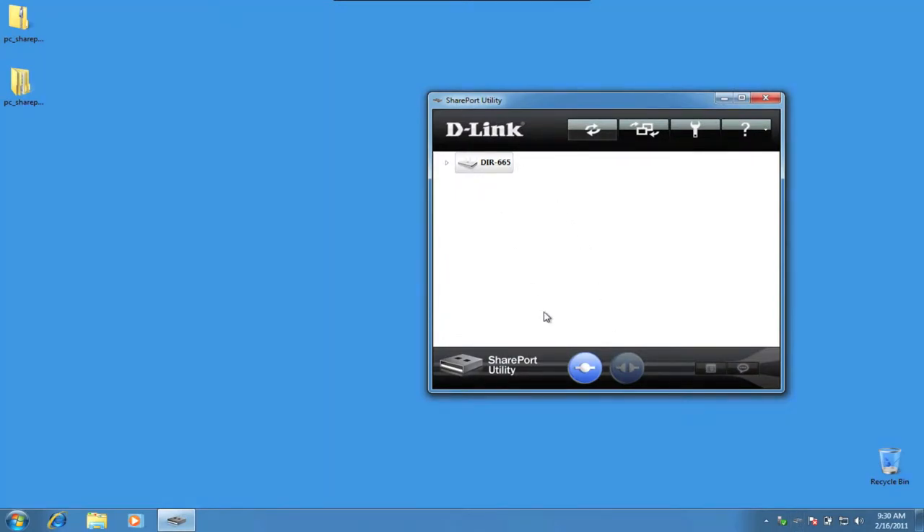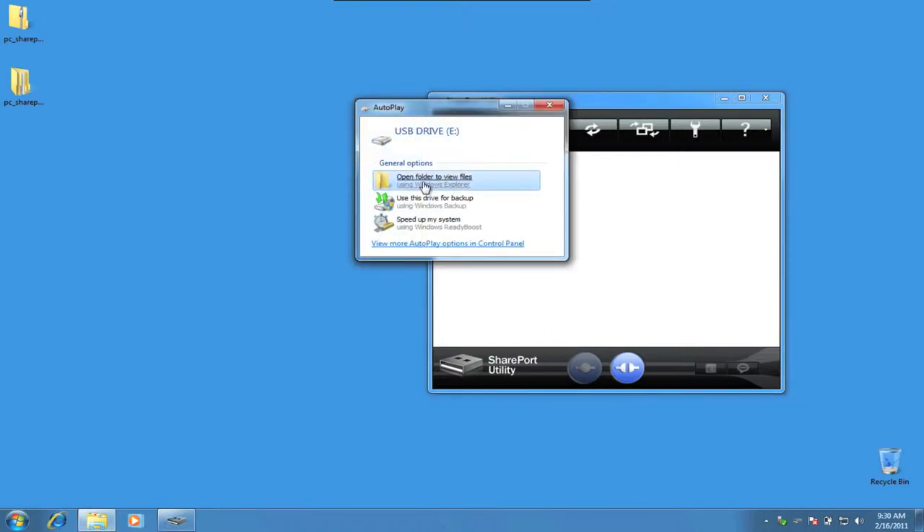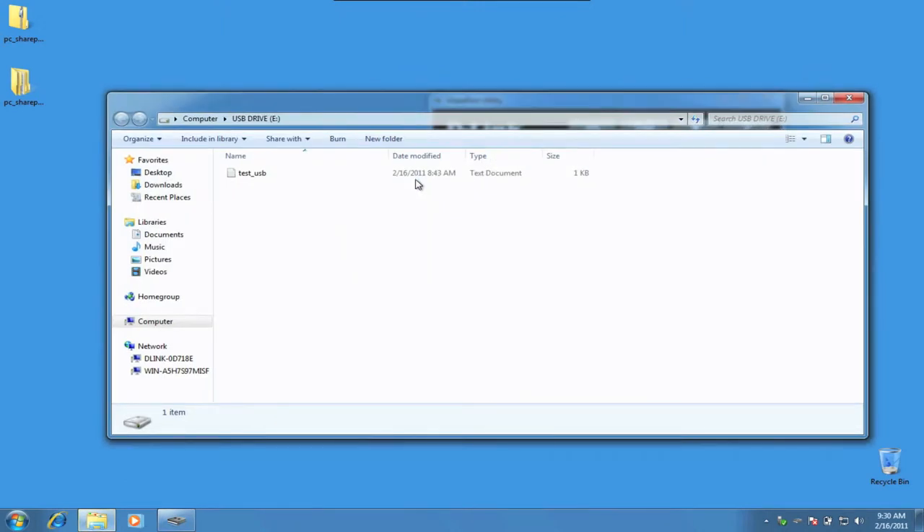Click on it and the share port utility window opens up. Listed is our DIR-665. Click on the Connect button. In just a moment, autoplay will bring up our USB drive. There it is, right behind the window. Select Open Folder and here is a text file located on my USB drive.